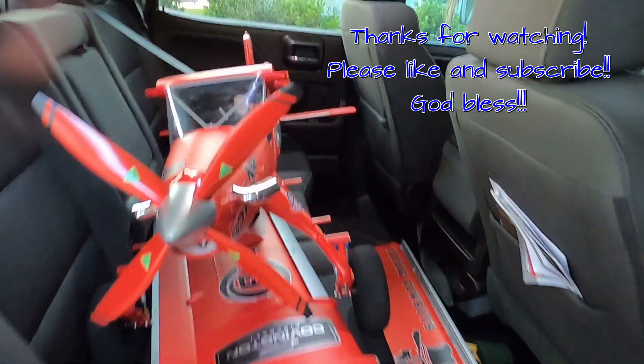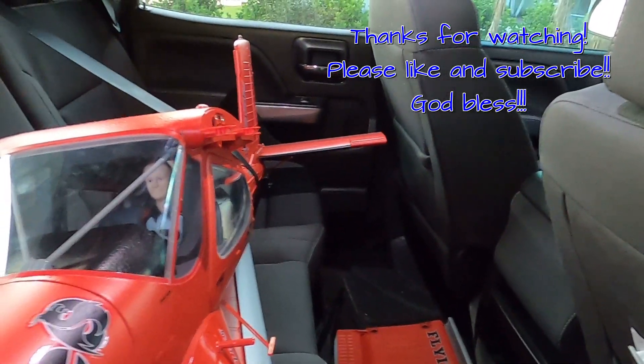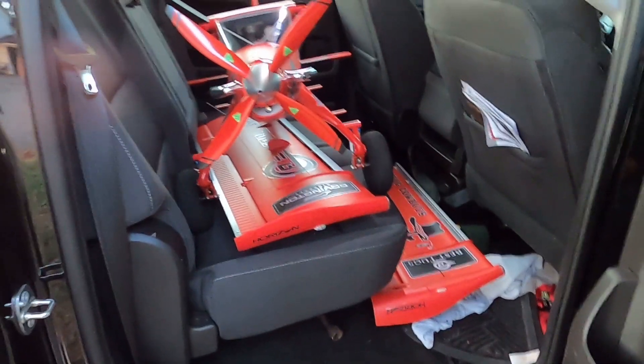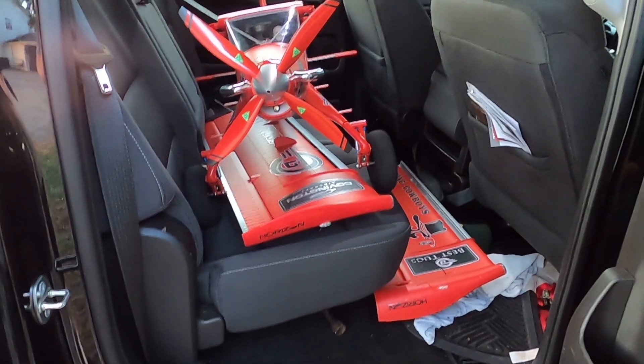If you've got a full-size pickup or a full-size back seat, it will fit with a couple of inches on this side and about a foot back there for the tail — it fits just perfect. Just wanted to share that with you. We'll consider this a short, so thank you for watching. This is Fat Guy Flies RC — God bless y'all.